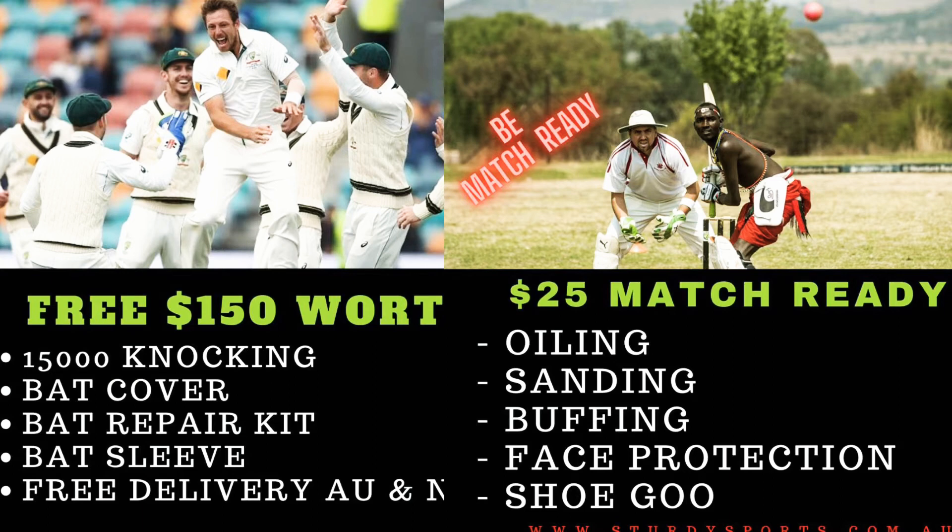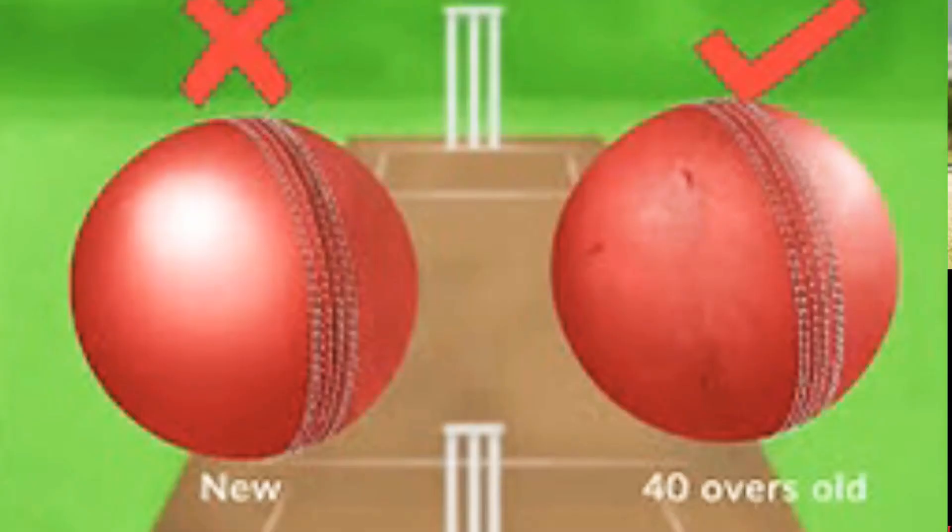If you want to get the bat fully ready so you can start playing in a match, you just need to grab our match ready service. For $25, we do everything for you — that includes knocking in, sanding, oiling, buffing, face protection, side edges, and shoe glue.